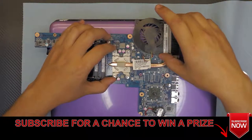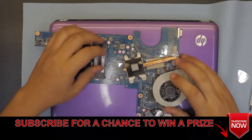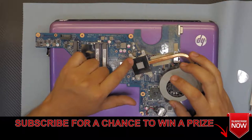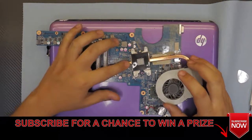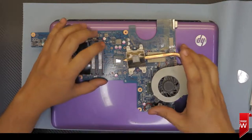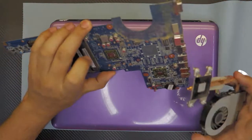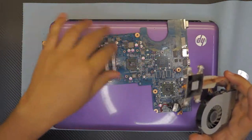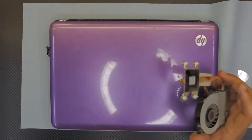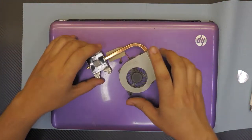Flip it over — there you have the old thermal paste. You want to remove this old thermal paste and clean the CPU, which is built in. Let's put this motherboard aside; we can clean the motherboard with a brush, compressed air, whatever you like. We're going to repaste it in a minute.